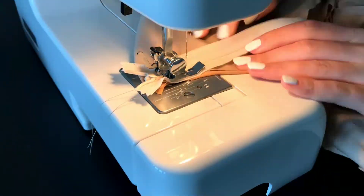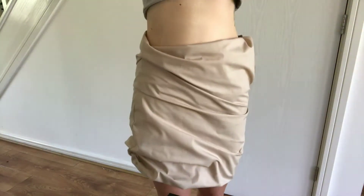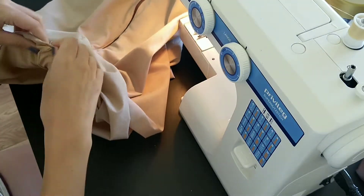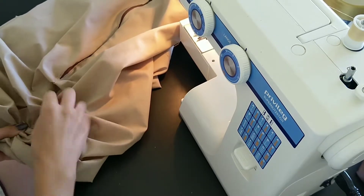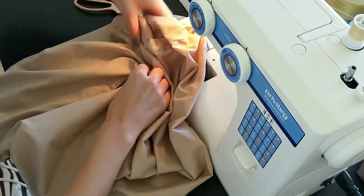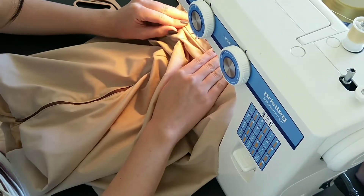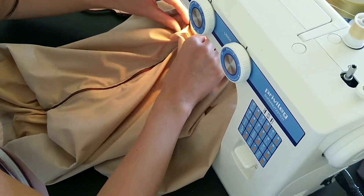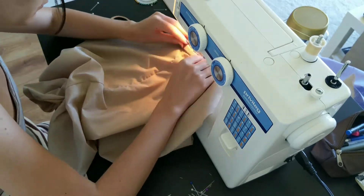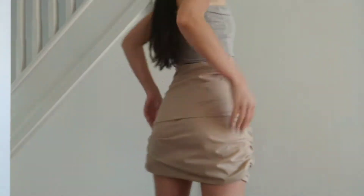Because I didn't have a matching zipper at the time, I later removed it and replaced it with a pattern-matching one. I then tried on the skirt and pinned the ruching in place. I simply sewed along the already existing seam and bunched up the ruching where I wanted it to sit.